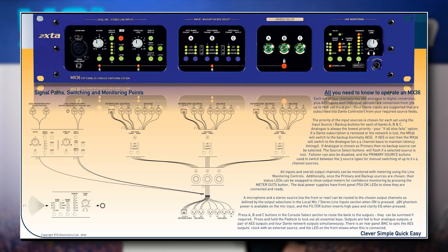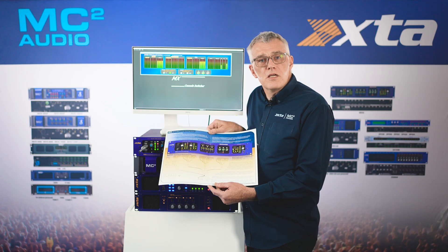Let's take a look at the outputs of the console switcher. The four output buses — e.g. left, right, sub, fill, or DJ left and right, booth left and right — are split across three formats: analog, AES, and Dante. You don't have to configure this; it works straight out of the box.